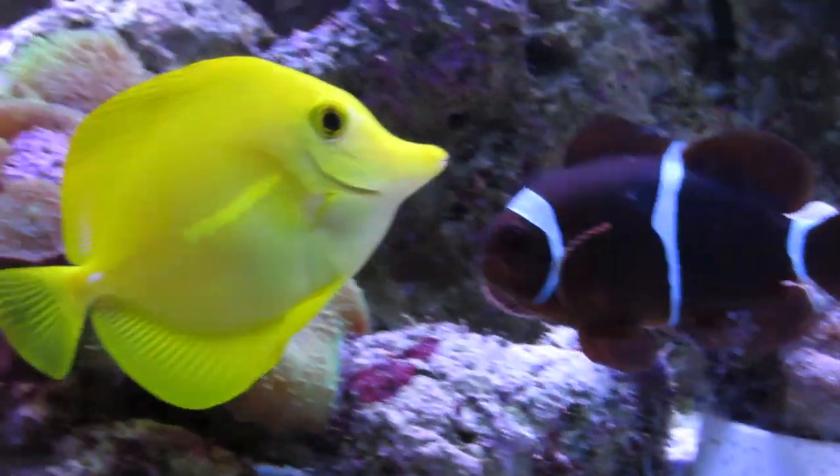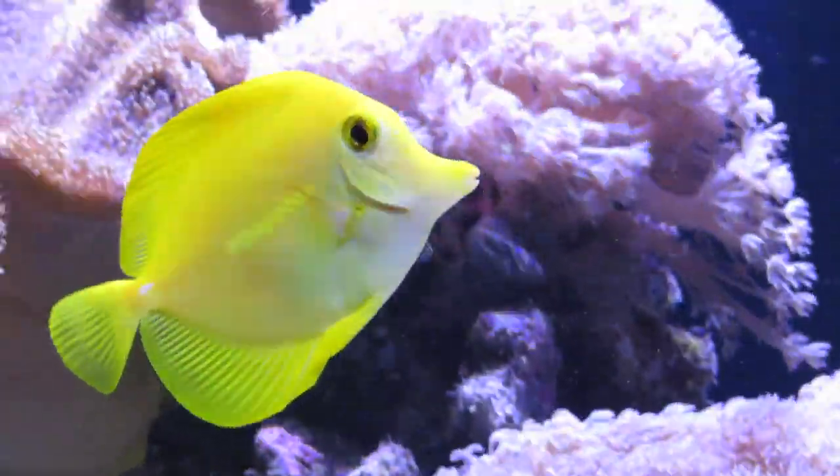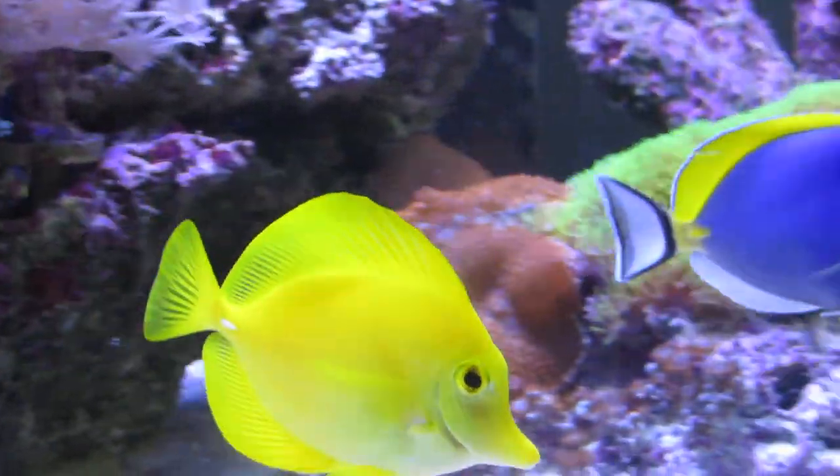Yellow tangs are very active swimmers, as they are used to swimming for miles in the ocean. Due to this, it's recommended to have at least 100 gallons or more to keep one of these.